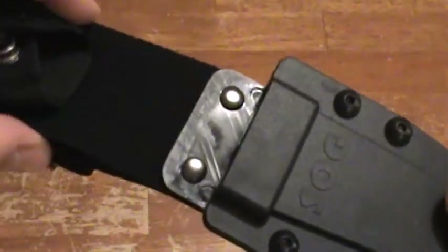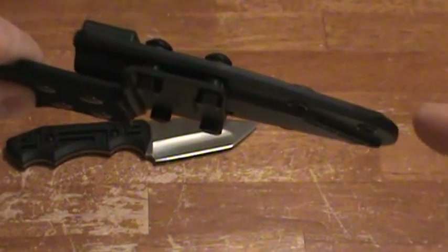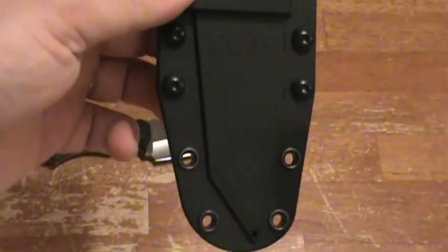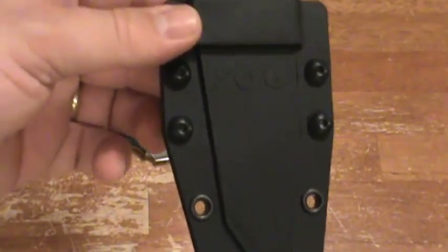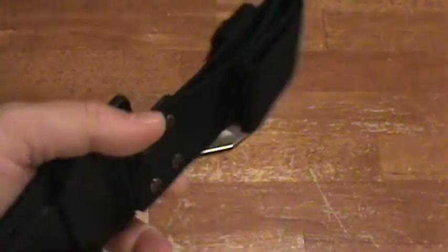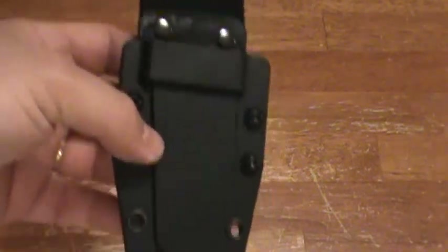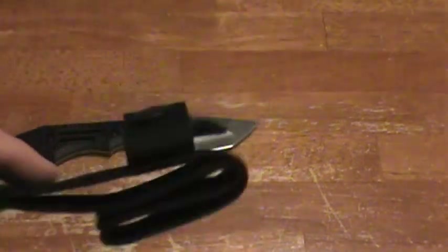One really cool thing about this sheath is these screws — two here, two there — will allow the top nylon portion to come off. Kind of like an upper and lower of an AR. When you take this off, those screw holes are empty and now you can lash this thing to your vest, to your MOLLE gear, to your pack, to whatever — your junk gear, whatever you have. Without the belt part you have a little Kydex sheath that's very weatherproof and goes on your MOLLE gear. You can even strap it to an alice pack with 550 cord.